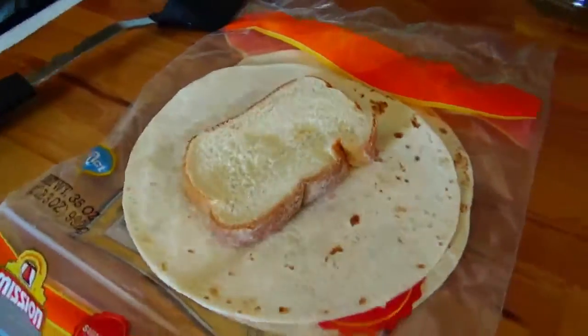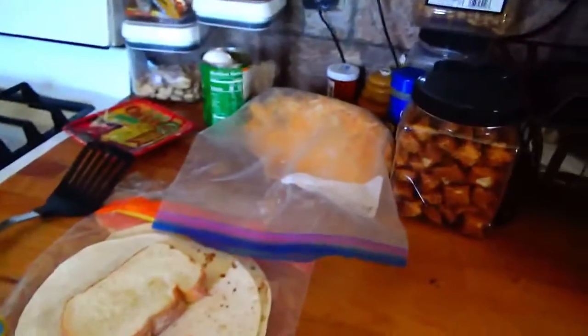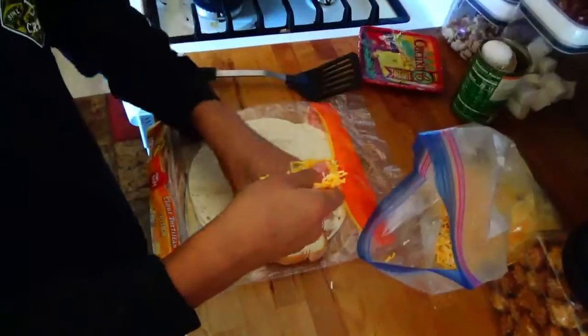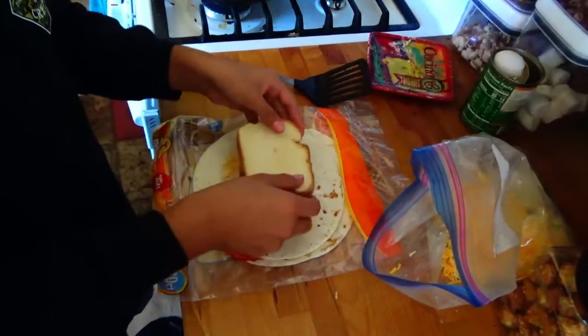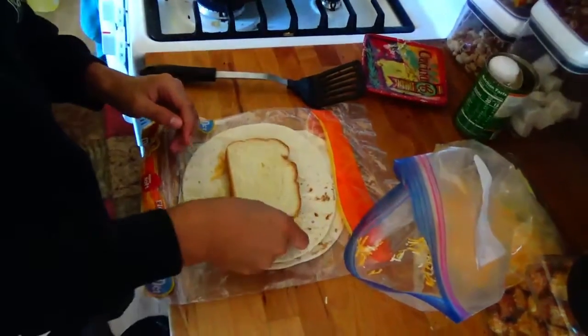After you've got yourself some bread and a quesadilla, you get yourself your local bag of cheese that we all obviously own in our refrigerator. You then grab your cheese and put it down on the quesadilla in the middle. Spread it out a bit. The bread is going to be on top of this. Now you get your cheese and start putting it around the bread.